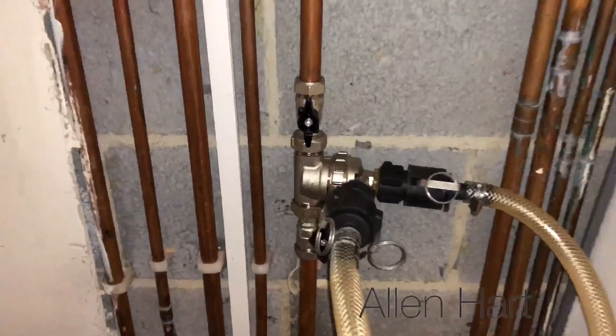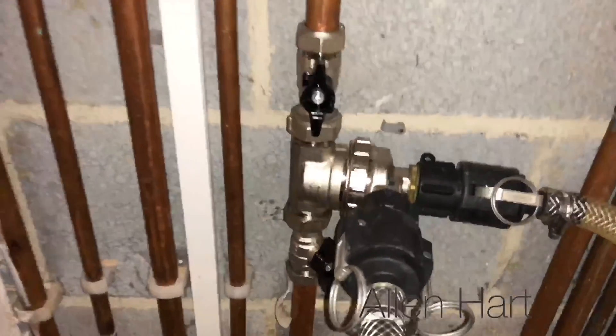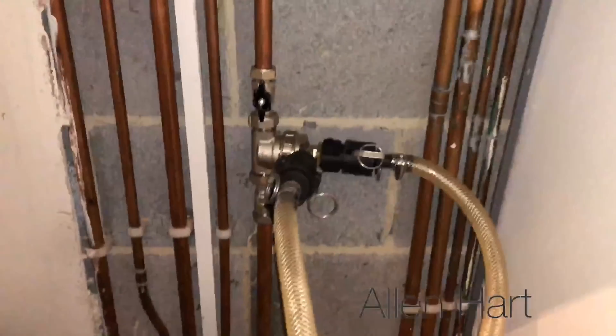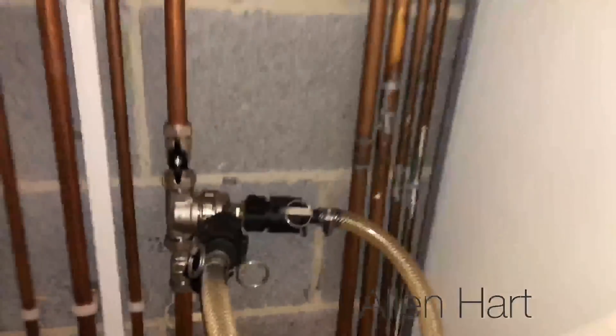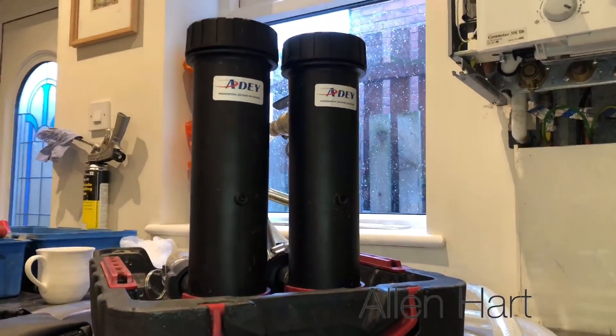We've got the Amiga filter connected underneath the boiler, and then we've got the flushing adapter there. So that's what we're using to flush this system out, and then we've got the MagnaCleanse there.